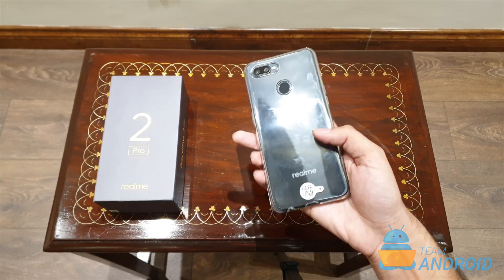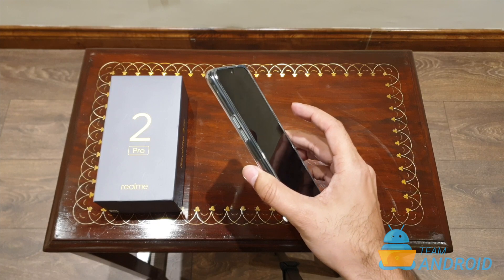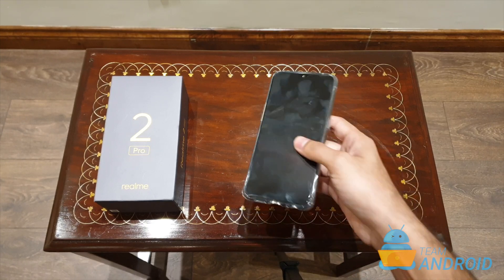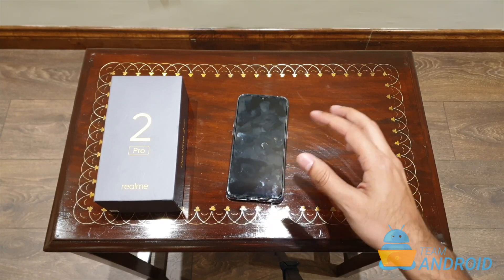The specific model I have is the global version. It comes with 8 GB RAM and 128 GB storage. We've already reviewed this phone on our website, but for those who missed it, I'll make sure to put up a link below in the description.